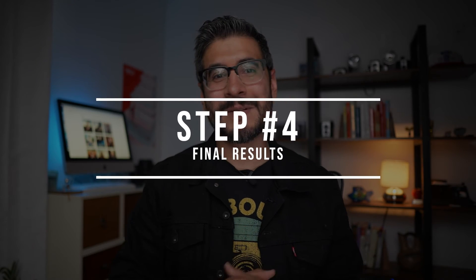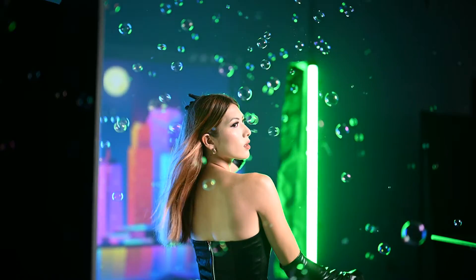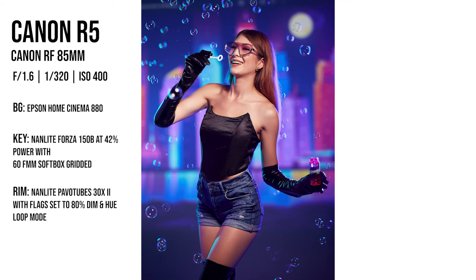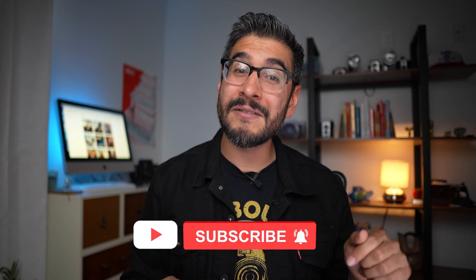Step number four is the final results. With my background light, my key light, and my two rim lights in place, I wanted to add a little bit of atmosphere to the scene, so I bought this bubble machine off of Amazon to just add a little bit of fun to the photo shoot. If you enjoyed this video and you're new to the channel, I'm going to leave you with some other videos like editing tutorials and other behind-the-scenes content. Make sure to subscribe because this channel is all about educational content. You all have a beautiful day, and I will see you on the next one.